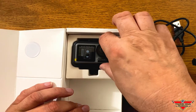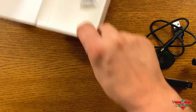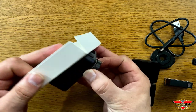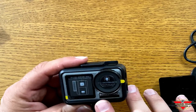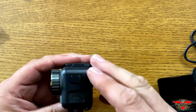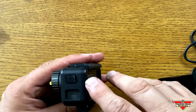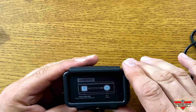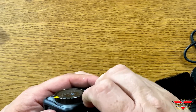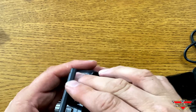Let's pull out the Osmo Action Camera — this is what we've been waiting for. Wow, this is really sharp looking. It's got vents in the front, your little screen in the front, a round lens, and buttons on the side. In the back, your full-size screen. And on the top, we have two buttons up there.